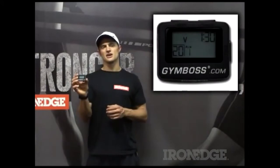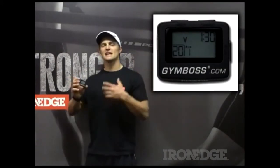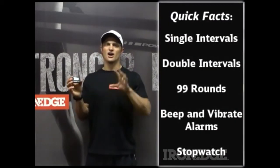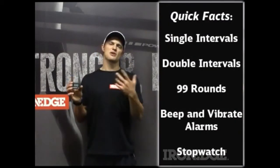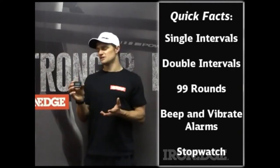The Gym Boss is a great interval timer — it's such a step above all those other timers out there. It allows you to program single intervals, double intervals, a whole bunch of different rounds. You can program different alarms as well as having a stopwatch built in.